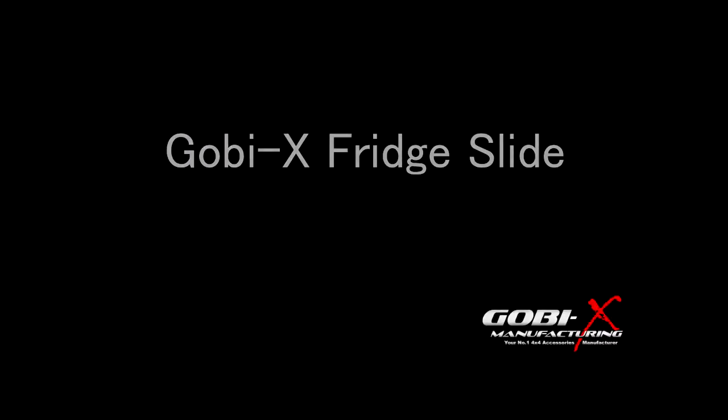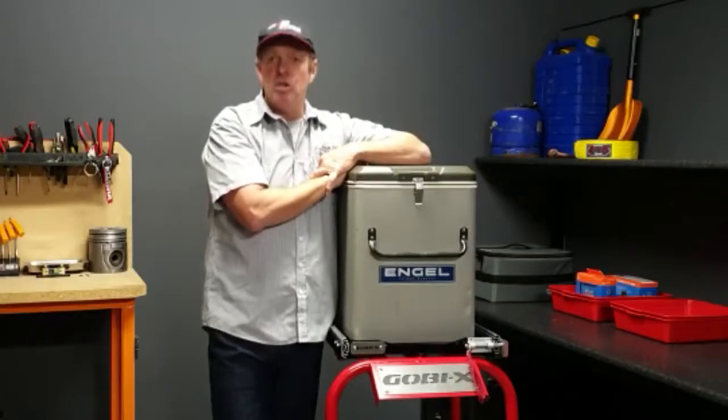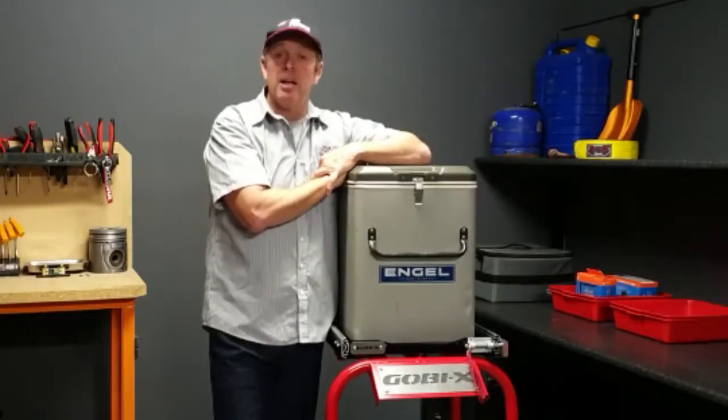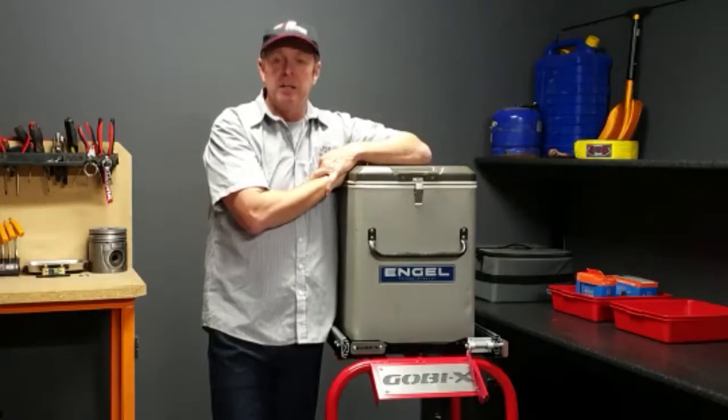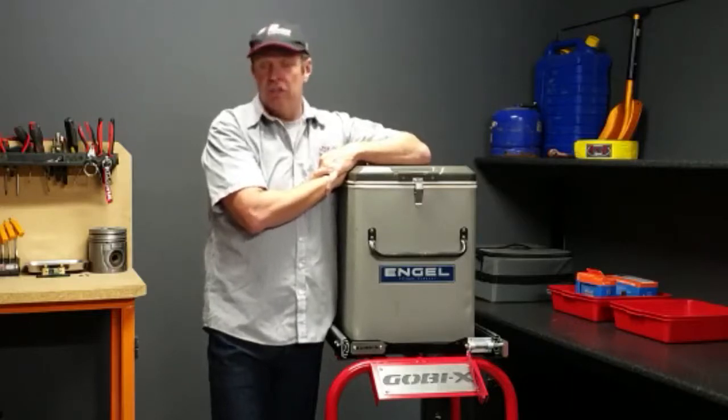So guys, the first question is: why a fridge slide? Well, it's all about access. Most of us choose a pickup or a station wagon for overlanding, and what we then do is place the fridge right at the back of the vehicle so it's out of the way.